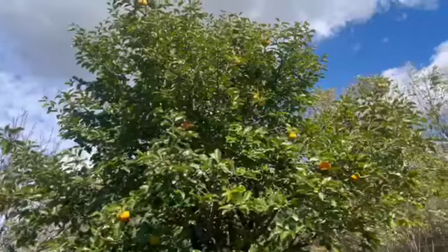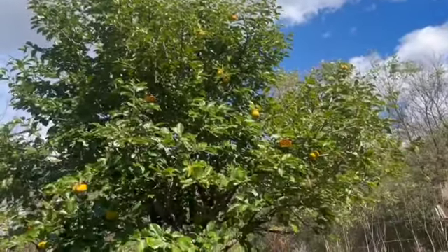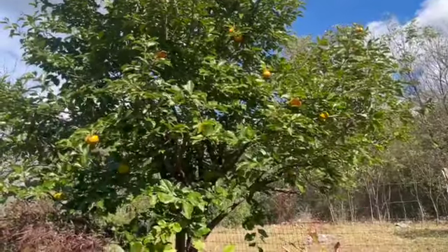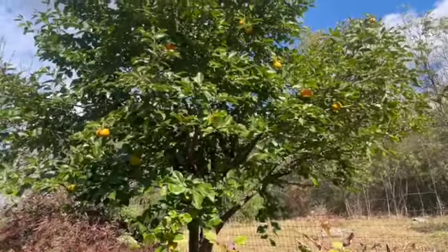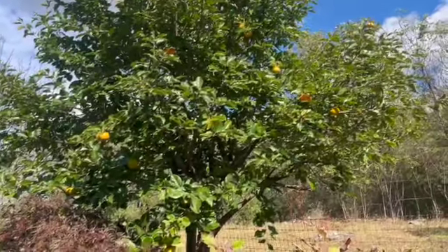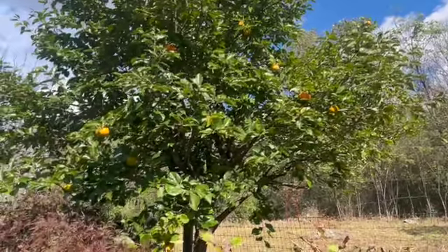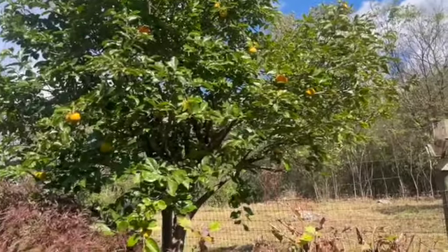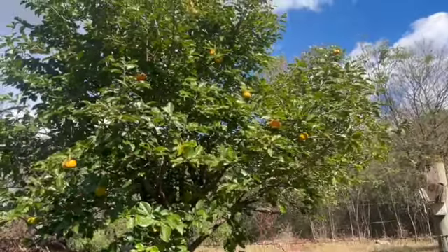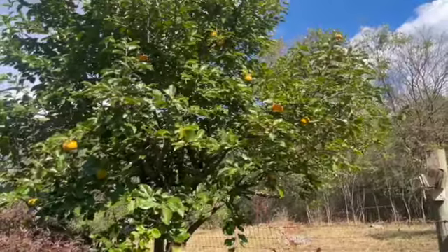I wanted to take a moment and share with you the Asian persimmon — very different from the American persimmon. The American persimmon is much smaller and ripe at a totally different color. The American persimmon isn't ripe until after the first frost and is dark dark orange when ripe. We have some here that are looking ripe, so I'm going to pick one and cut it open.